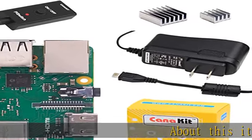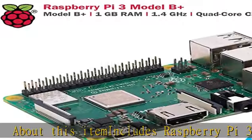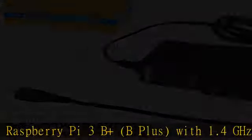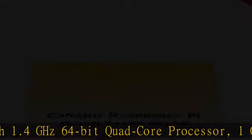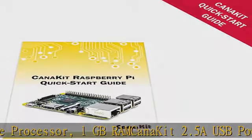About this item: includes Raspberry Pi 3B+ with 1.4GHz 64-bit quad-core processor, 1GB RAM, CanaKit 2.5A USB power supply with micro-USB cable and noise filter, specially designed for the Raspberry Pi 3B+, all UL listed.